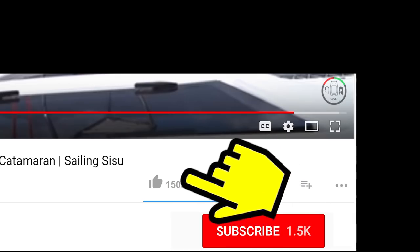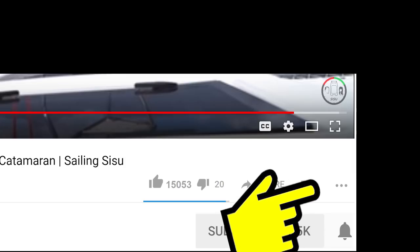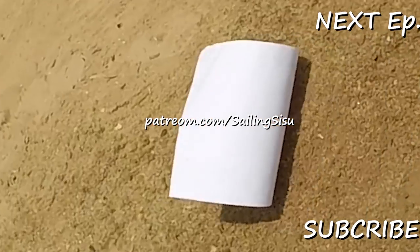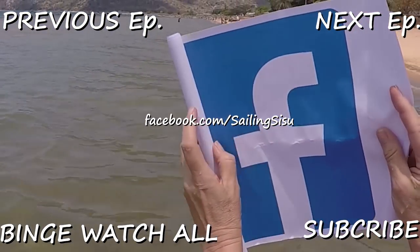Hit the subscribe button if you have not done that before, and next to the subscribe button there's a bell button - hit that bell button. Please go and like our videos if you liked it. Thank you very much and thank you to the subscribers. Support us on Patreon, like our pictures on Instagram, and follow us on Facebook to become part of our social active experience.